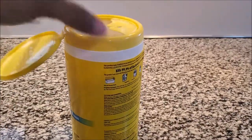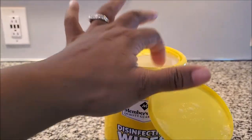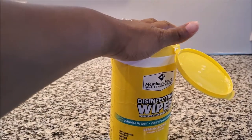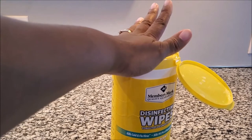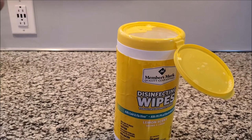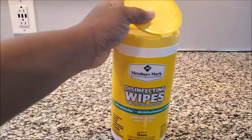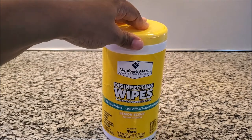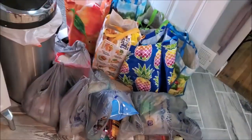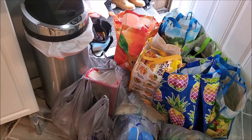I created some bleachy wipes out of some old t-shirts and I'm going to be doing a grocery haul, wiping everything down. One of you - TP - sent me a video of a doctor showing how to wipe everything down, so I'm going to wipe stuff down and put it up here. If you want to see how I made these, check the link below. Now I'm getting ready to get this stuff up off the floor and wipe it down one by one.